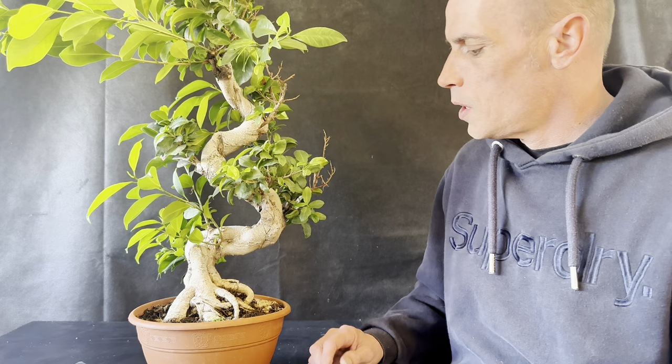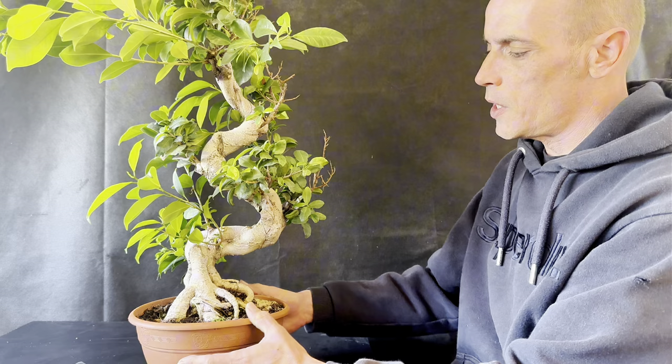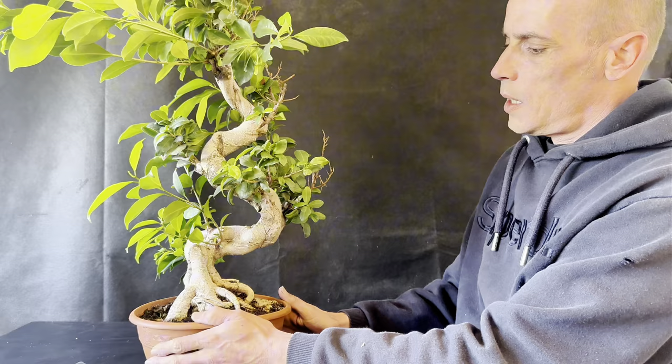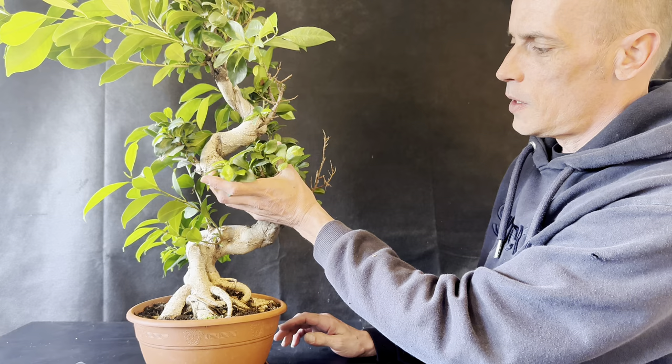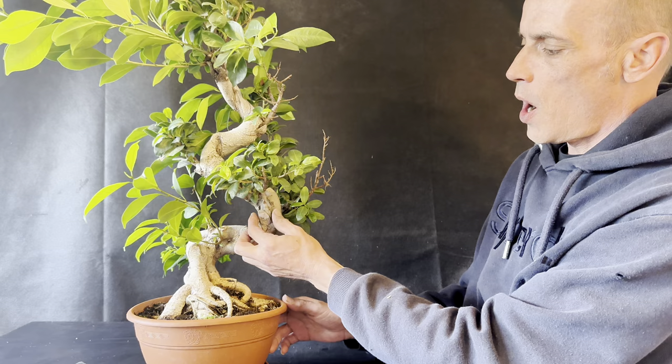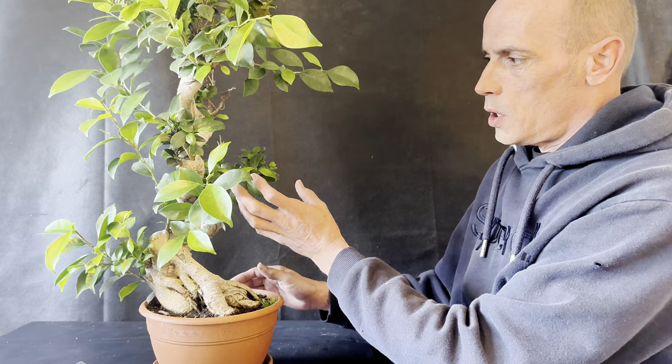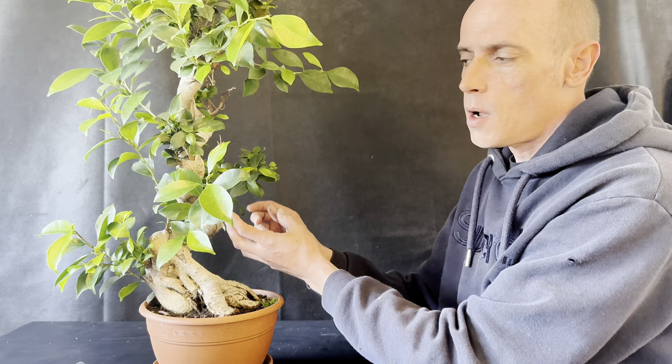The second tree we're working on today is the one from B&Q. I love this one — it's got an amazing trunk system, but I don't like the height or the snake-like movement. If I chop this away you can see it's got some lovely movement going up here. I actually want to keep these grafted branches because later on, once I've developed the trunk, I want to graft them back onto the main trunk to complete the composition.